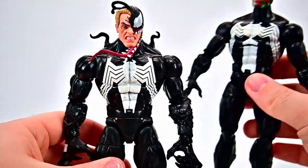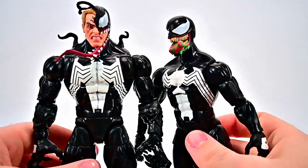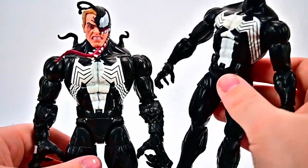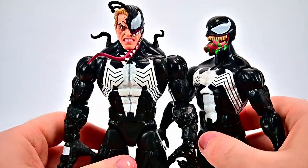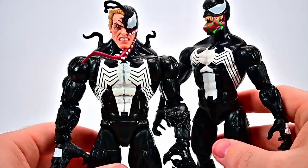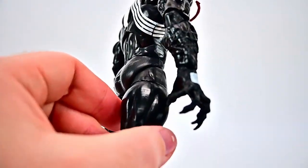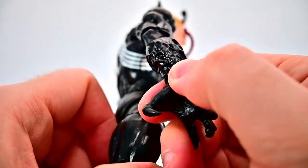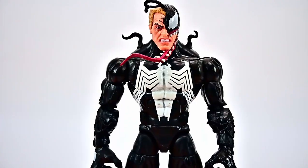For comparison, the closest Venom I found is one on the bigger body, but this new Venom is even bigger than that and just looks a little bit different — much cooler and meaner — with the symbiote all over his arms. The texture looks really cool. To me this is definitely an improved Venom.